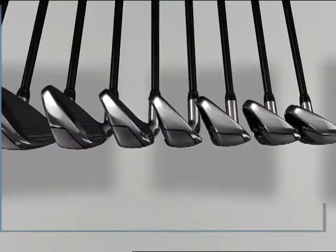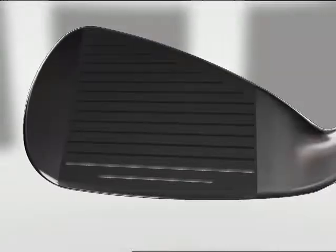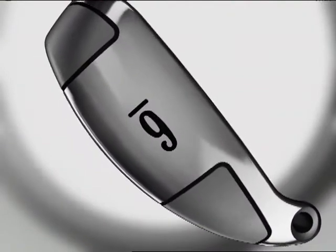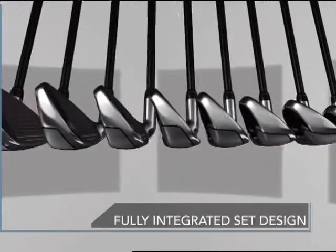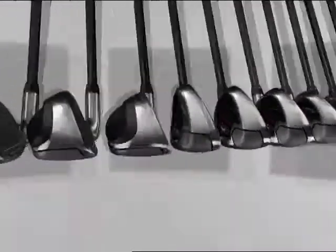Designed for the ultimate in forgiveness with their oversized design featuring an increased offset, mid and short irons offer a large effective hitting area and a wide sole for improved turf interaction. Seamless performance progression throughout the set provides consistent distance separation with optimal trajectories.